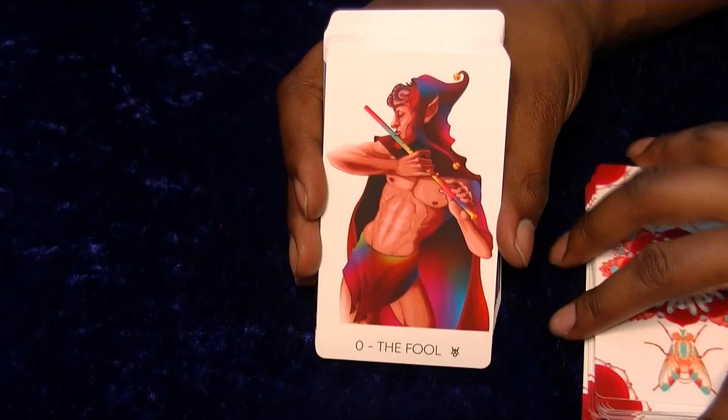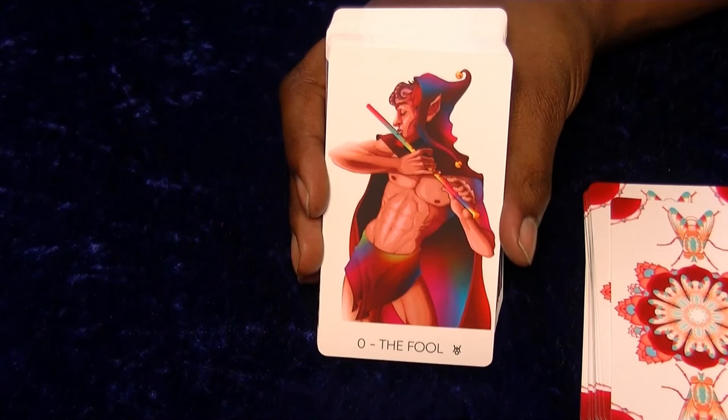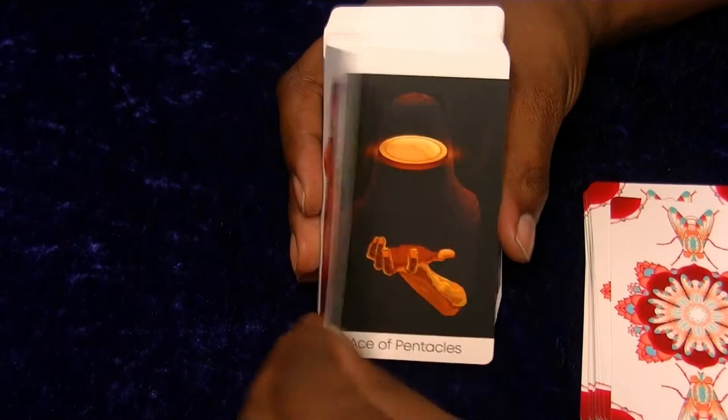Then we have my favourite card of the whole thing - it's really cool and colourful. I always find it interesting when they put the Fool at the end. I do think it's quite interesting when they do that. Now we move on to the minors.